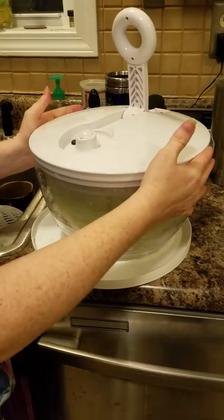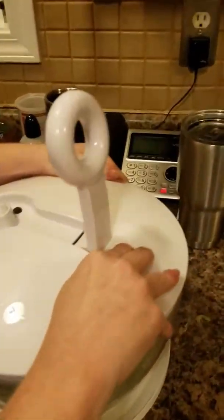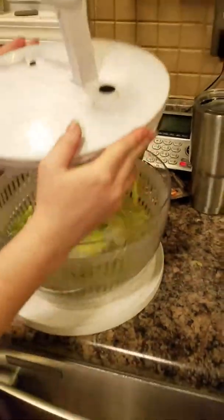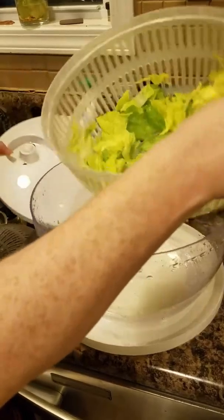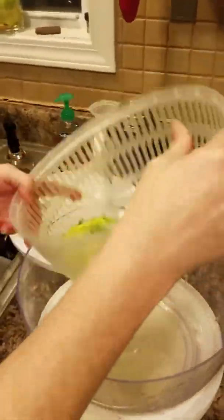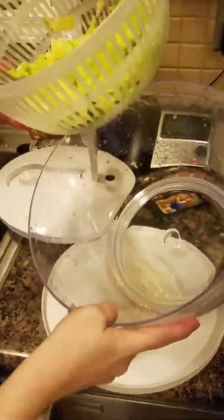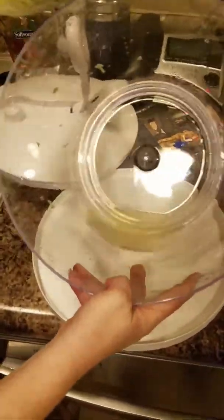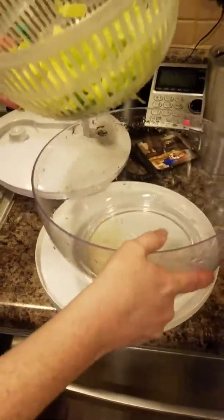It says to spin it for salad about 20 times. That probably wasn't quite 20, but it also has a brake on it — you push this button and it stops the spinning. Look at that — the lettuce is fairly dry. I could spin it a few more times, but see all that excess water at the bottom of the bowl? You can spin it more if you'd like.